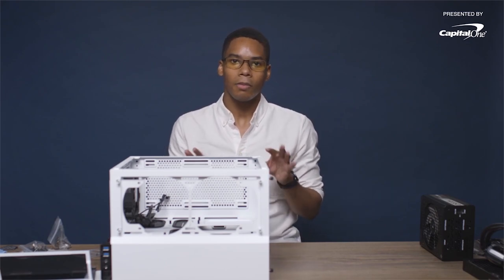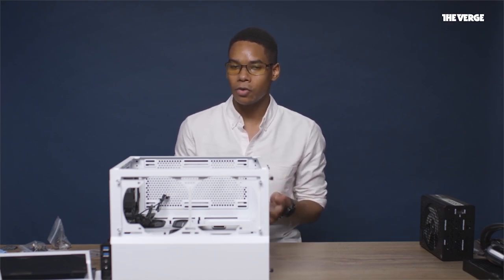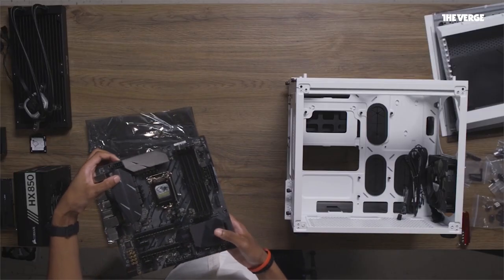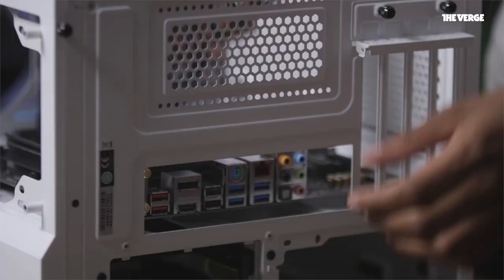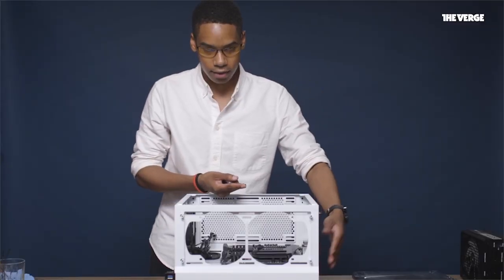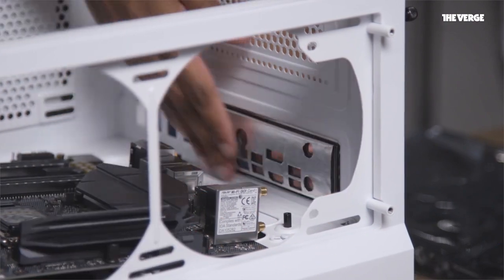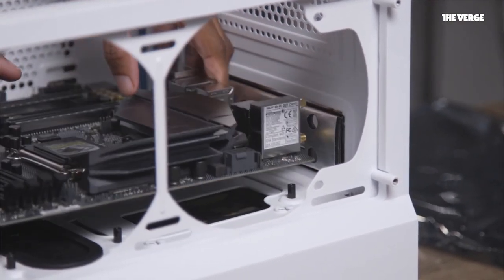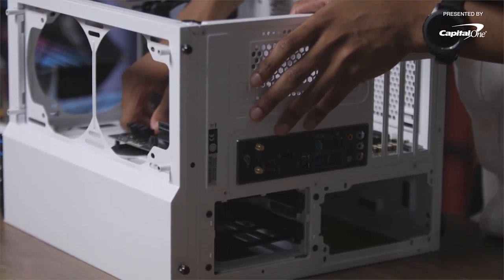Now we're really going to start building by adding the motherboard in. Some notes about installing motherboards: they're really delicate, you should be really careful with them. Screw in with confidence, but also don't screw in too hard, otherwise you could crack the board. I chose Asus's Z370 motherboard for two main reasons: it has built-in Wi-Fi and Bluetooth, and it has support for NVMe SSDs, meaning you can get really fast SSDs that are really easy to install. Pay close attention to the IO shield that goes at the back of the computer — you always have to make sure that you really hammer it in, because it just has to clasp onto the frame. This is very important, because otherwise you can't align the motherboard correctly with the holes.